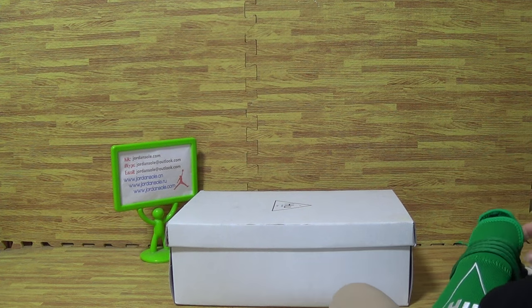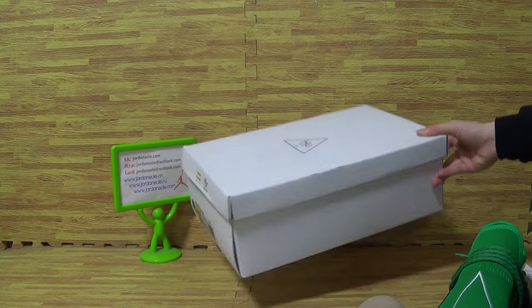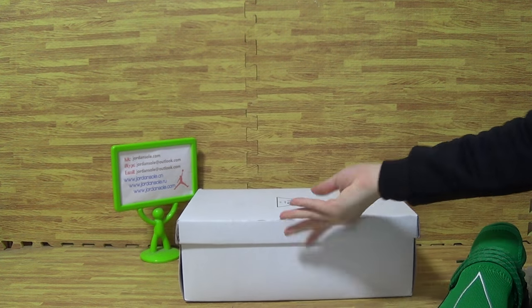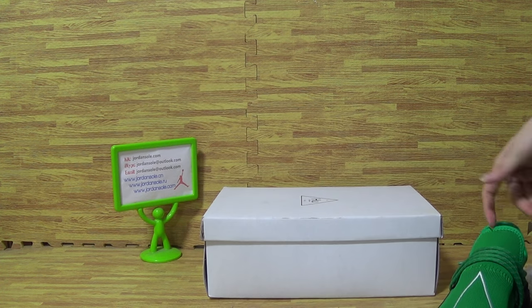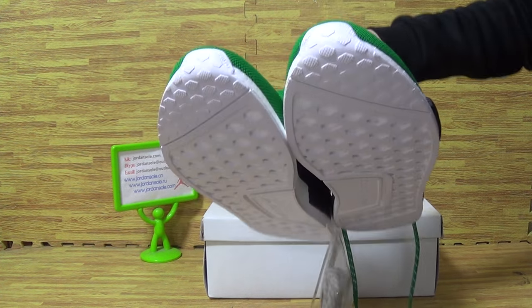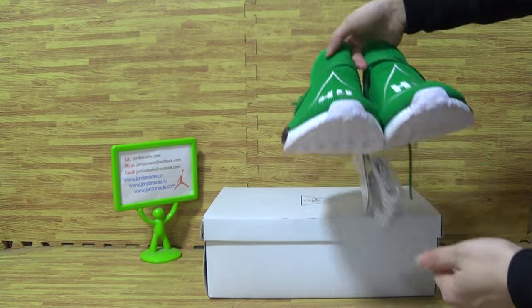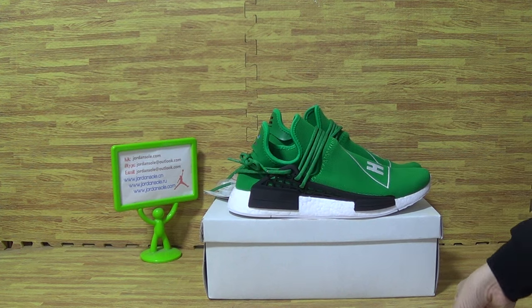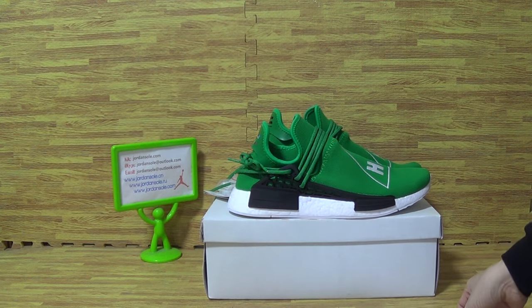Let's have a look at the shoes box together. It's the original shoes box. And now it's all these props shoes, the tiles from Jordan Solo. Hope you guys like my reviews and subscribe to my channel. Goodbye, thank you, bye!